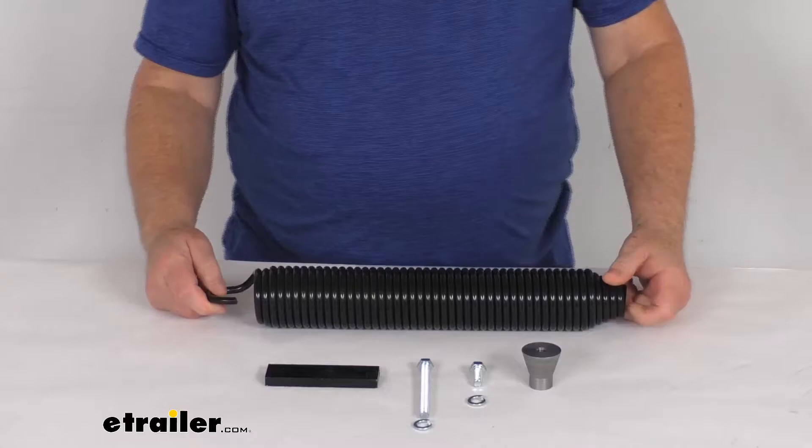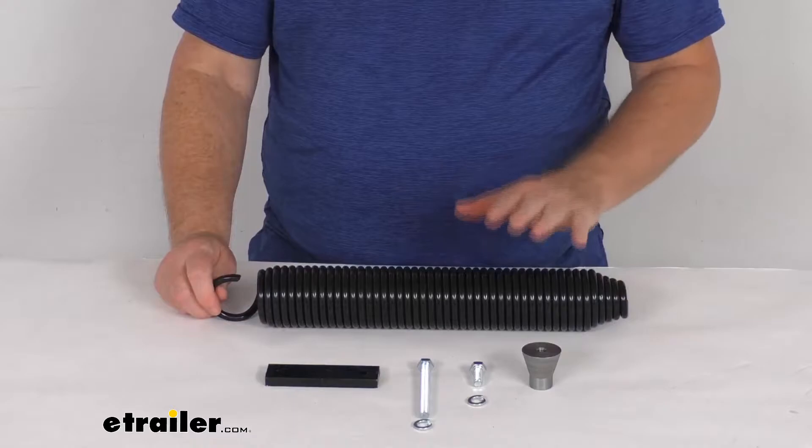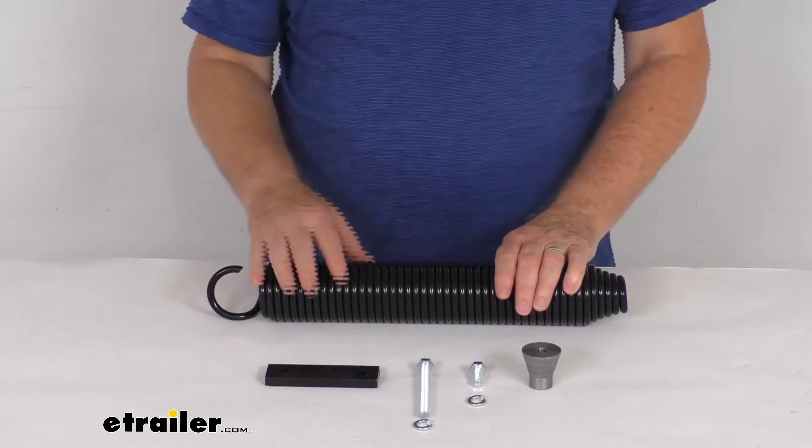Hello everybody, this is Jeff at E-Trailer.com. Today we're going to take a look at this replacement spring kit for the Power Gear external spring leveling jack. This part will replace the spring that's on your Power Gear external spring leveling jack.